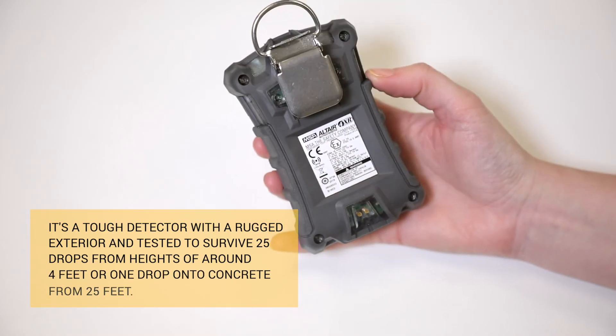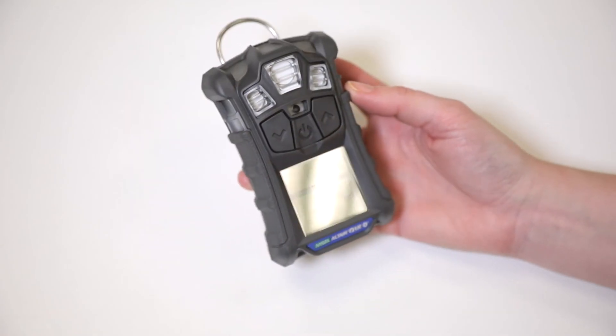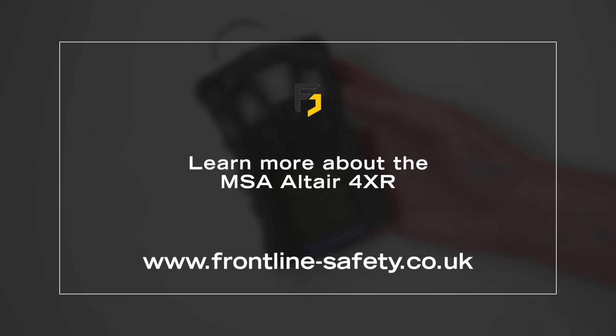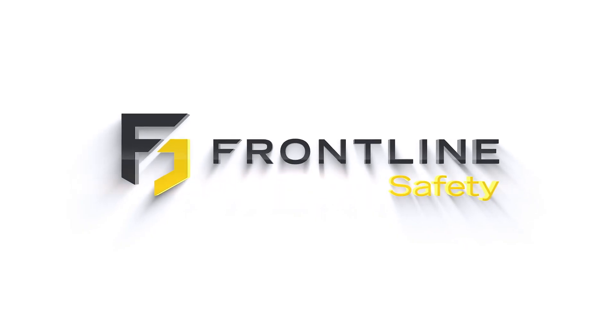Number 5: it replaces the MSA Altair 4X. The newer model has sensors that are two times faster than the industry average. Check out our YouTube channel to find out the differences between the two models. You can learn more about the MSA Altair 4XR at our website frontline-safety.co.uk.